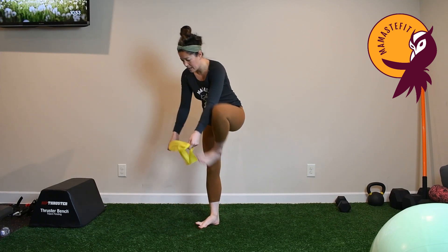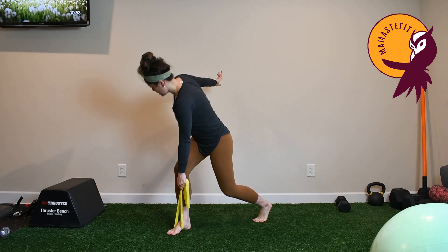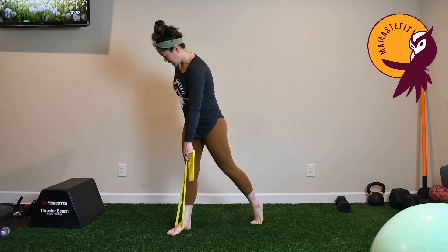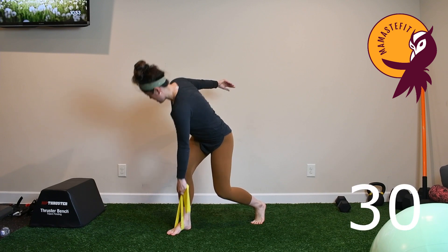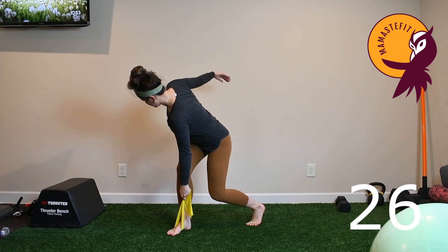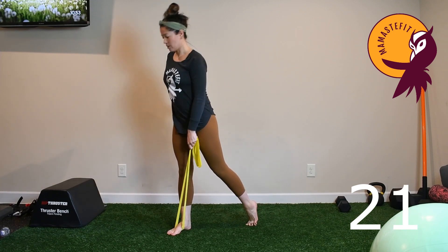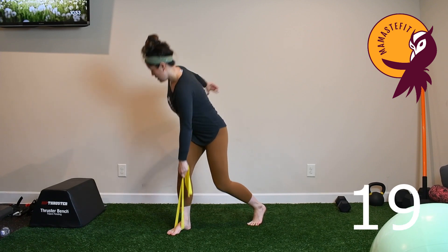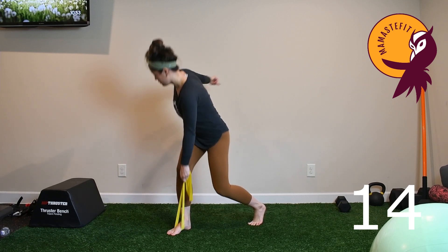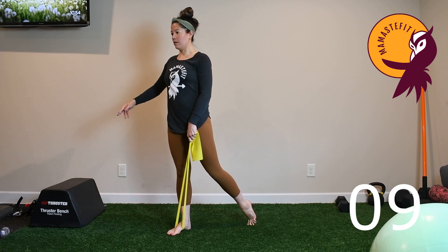Switching sides: take that band and place it underneath the opposite foot. Think reach to the floor, then exhale to come up — hips to the wall behind you. Exhale coming up, inhale back down, belly to thigh, big stretch of the glute and hamstring. Keep engagement in that shoulder, reaching down, really pressing the big toe side into the floor, not rolling to the outside of the foot. Inhale down, exhale come up.